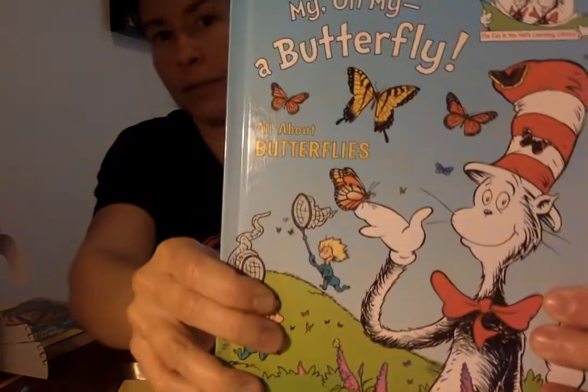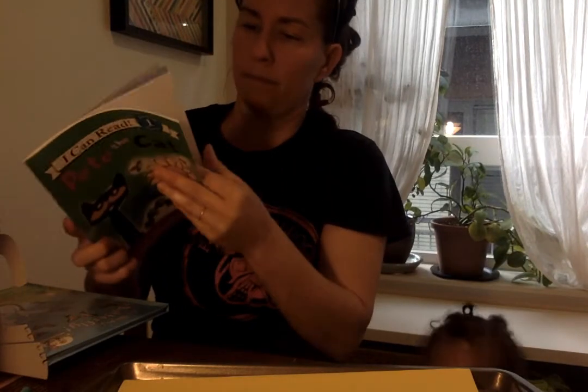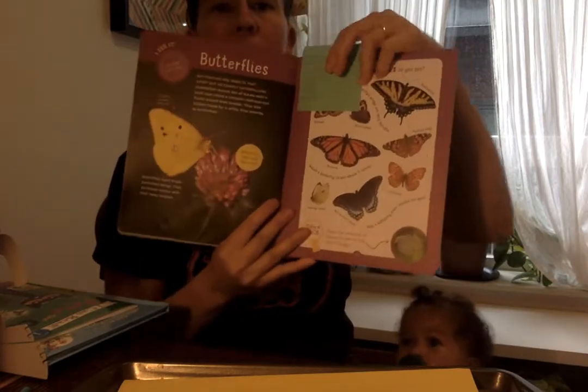If you have orange paint you can use that. Here's Elsie. You can get some other ideas. Looks like there's some monarch butterflies in this book. There's that yellow. This is also a monarch butterfly. We have a lot of this. And then in this nature book, there's different kinds here.